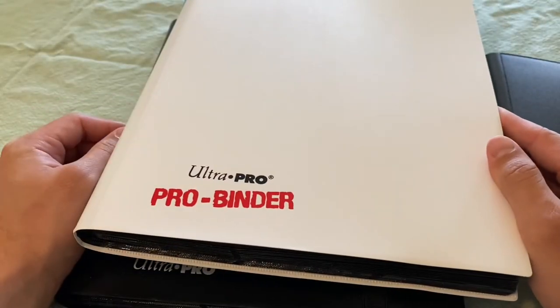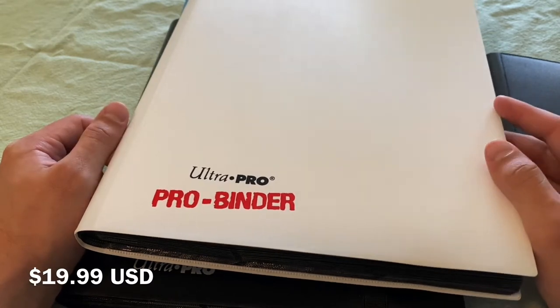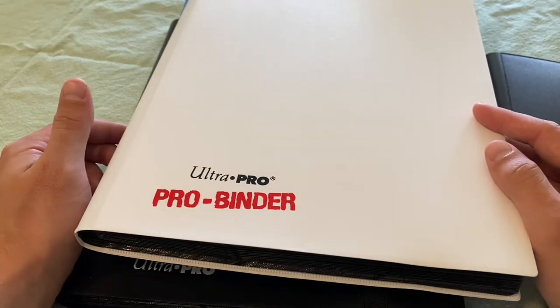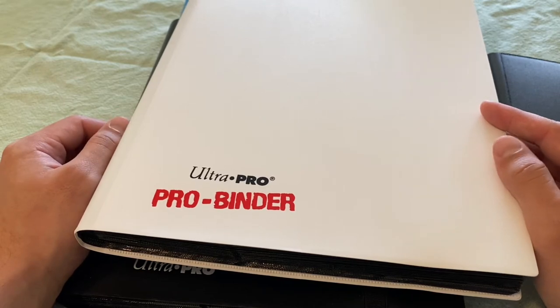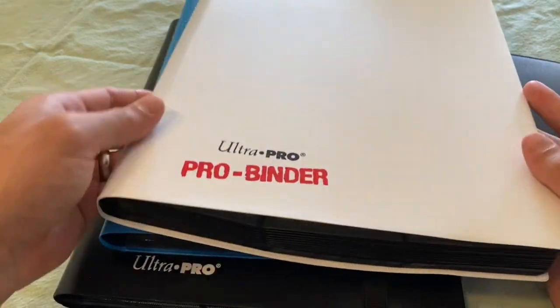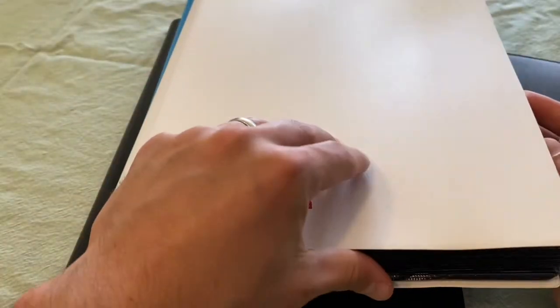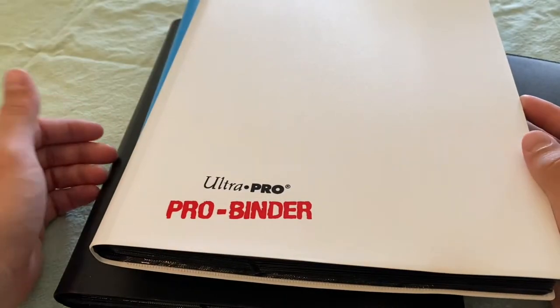These usually run for about $19.99 and you can find them at Walmart, Target, or directly on the Ultra Pro website. On eBay or Amazon you might find them cheaper — around $15 to $17, and sometimes as low as $10, though I'm not sure if those are new or used. Still, they're fairly reasonably priced.